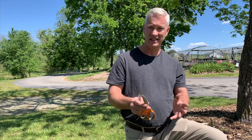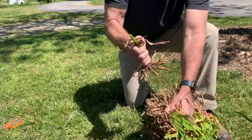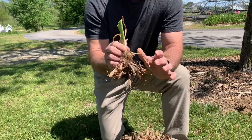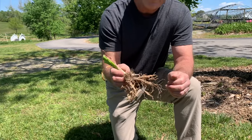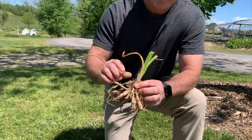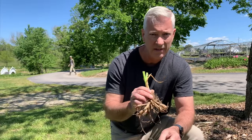Another reason I recommend trimming the tops is that the next step is dividing, and it makes it easier to see what you're working with if you get the foliage out of the way. A question we get is how big you want to divide your daylilies before you plant. You can divide down as small as a single plant — called a fan — but if you divide them that small it's going to take a couple years or more before you get good bloom. I recommend leaving a few plants together.